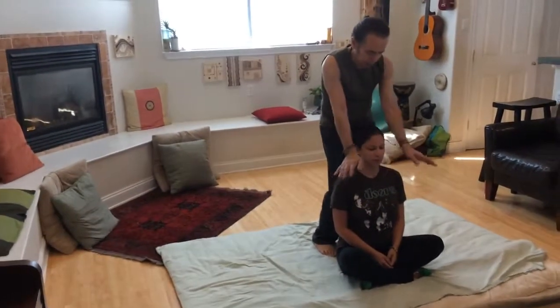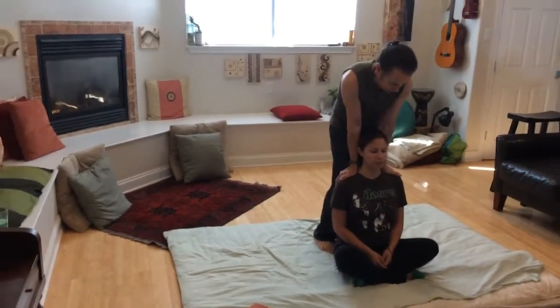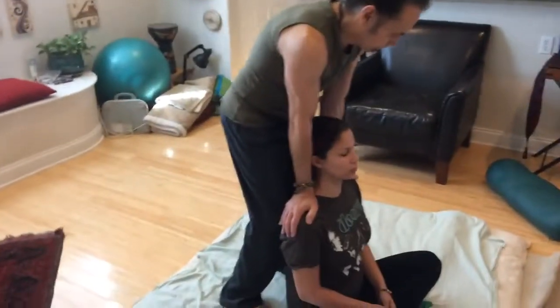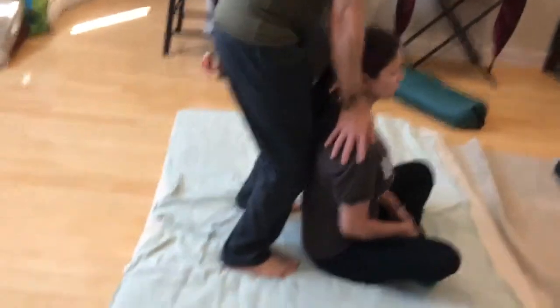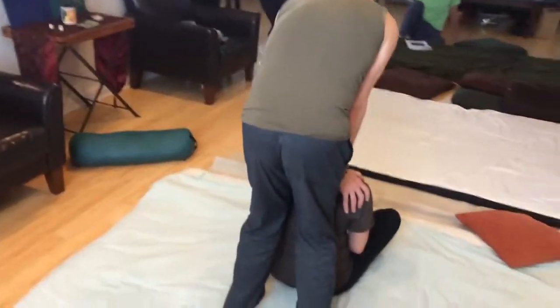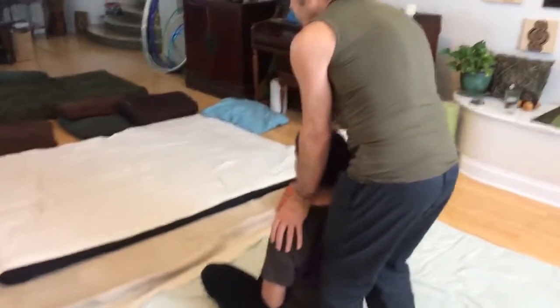I start by making nice contact and just leaning in on the exhale, working medial to lateral and back again. Along with this straight-down pressure, I'm also leaning back a little, trying to unroll the forward tightening of the trapezius. This helps create a little bit more space.